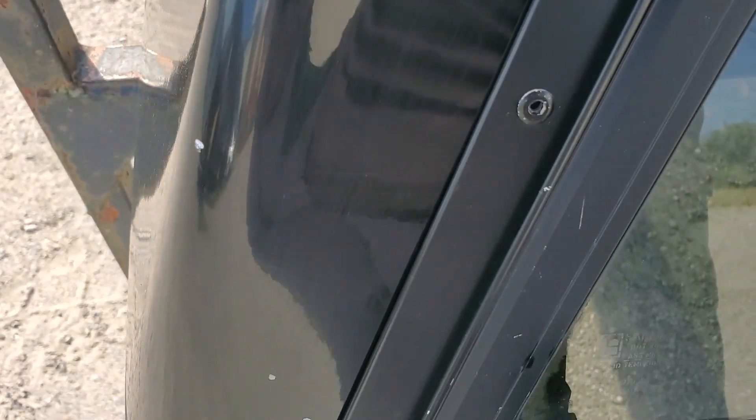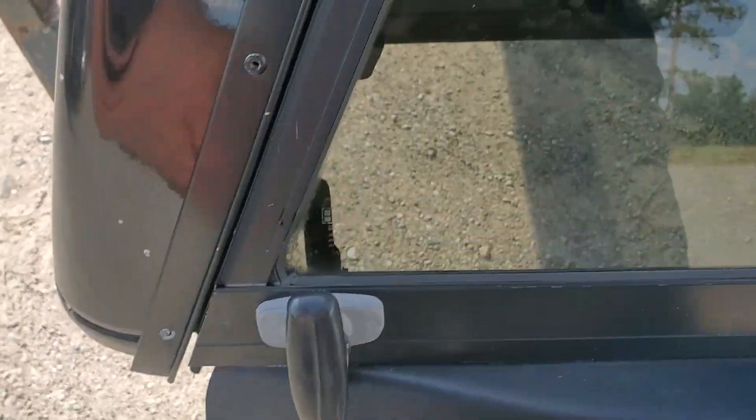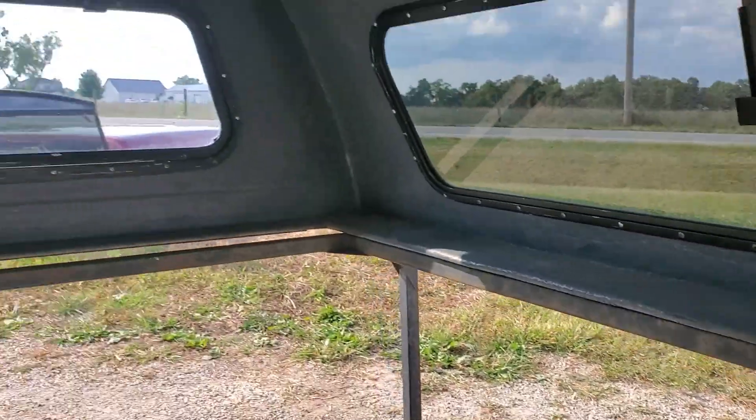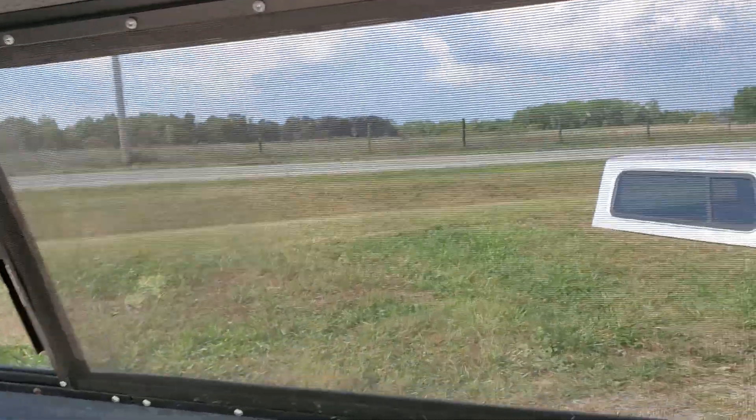Some chips right there, and down through here we've got some right there on this edge. Inside is bare fiberglass — they don't always paint these for some reason. This is just what Hawk does, so it's gray inside.